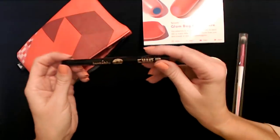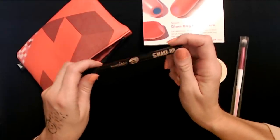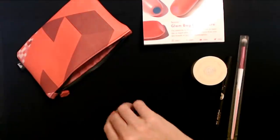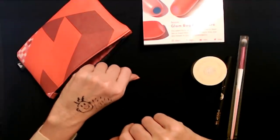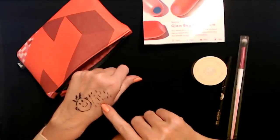I mean, it's nice. It's cool. I'll hang on to it. I'll use it when I'm going somewhere special. It's a brownish black — I wouldn't say it's totally black. It's like a brownish black or a very dark brown color.